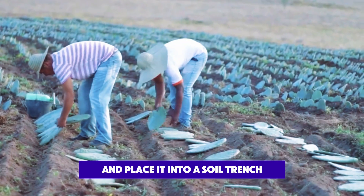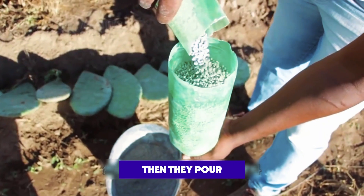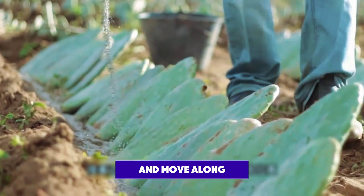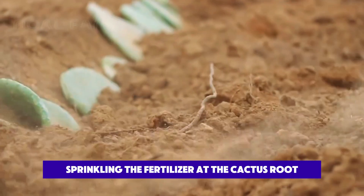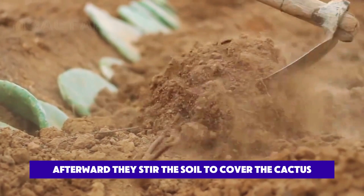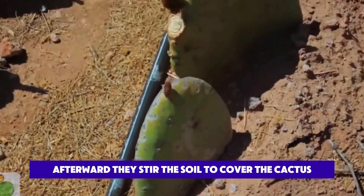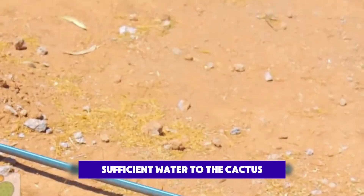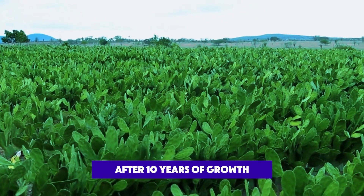The workers tilt the cactus and place it into a soil trench, then they pour the appropriate amount of fertilizer into a bottle and move along, sprinkling the fertilizer at the cactus root. Afterward, they stir the soil to cover the cactus. During this process, they connect a tube to provide sufficient water to the cactus.